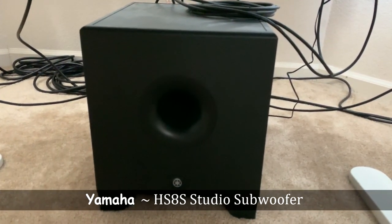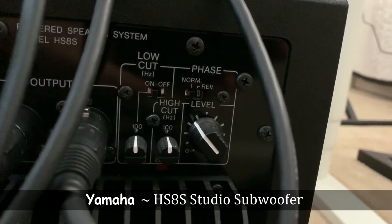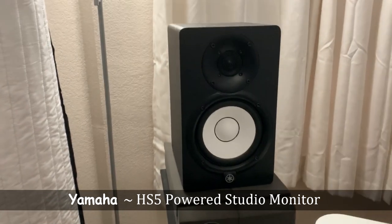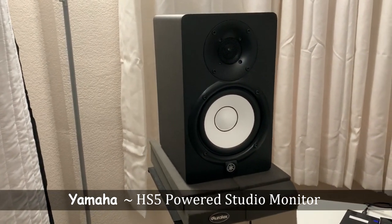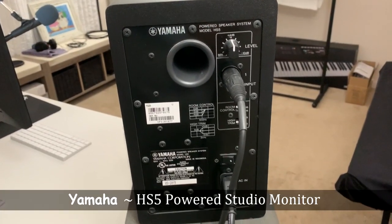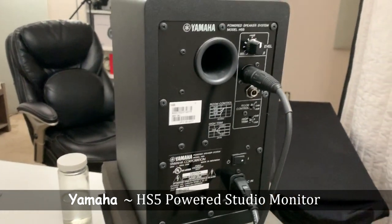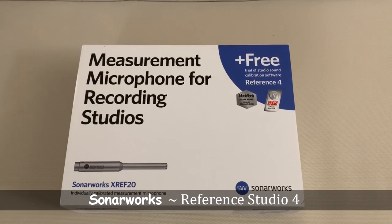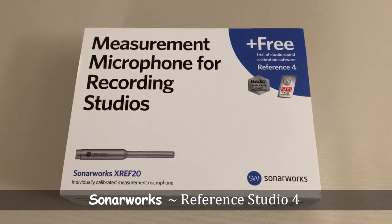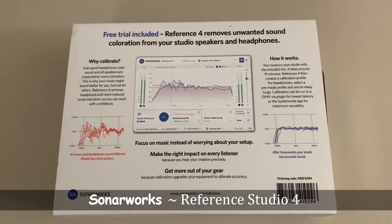Next we have my speakers, starting with the subwoofer. I keep the sub level quite low with the low cut around 100 Hz, which works great in conjunction with my studio monitors, the Yamaha HS5s. Although these monitors are a little bright, they do have a high frequency rolloff you can engage, but I take care of most of the sound correction in Sonarworks. Sonarworks essentially helps you correct any frequency imbalance caused by your room and/or your monitors by adjusting the response to be as flat as possible. For example, if your monitors are too bright, Sonarworks will compensate and tame some of the high end so you can mix more accurately.